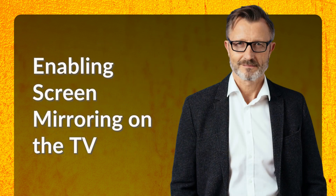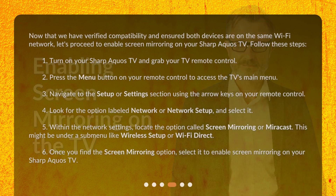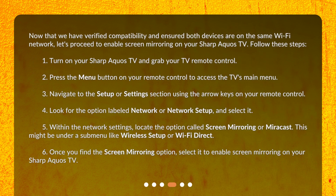Enabling screen mirroring on the TV. Now that we have verified compatibility and ensured both devices are on the same Wi-Fi network, let's proceed to enable screen mirroring on your Sharp AQUOS TV. Follow these steps. 1. Turn on your Sharp AQUOS TV and grab your TV remote control. 2. Press the Menu button on your remote control to access the TV's main menu. 3. Navigate to the Setup or Settings section using the arrow keys on your remote control.